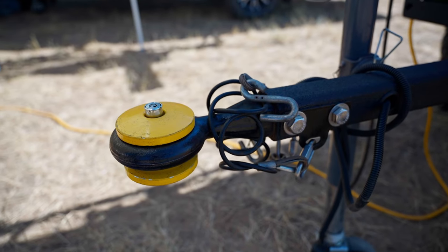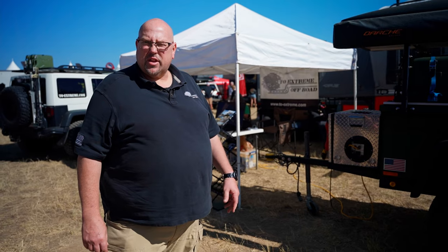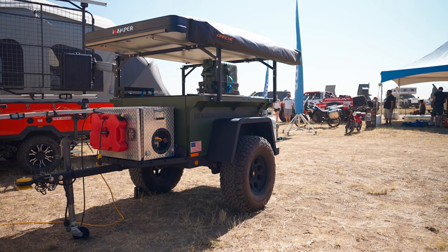This is a pinnel hitch on the front. You can also get a ball hitch or a max coupler — those are the three options, with the pinnel hitch being standard. You can find us at twoextreme.com or twinoaksindustries.com. We're located in Salina, Kansas.